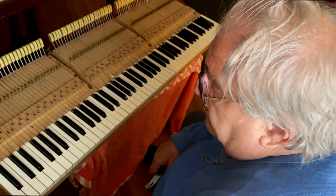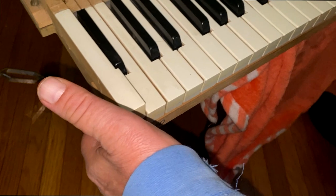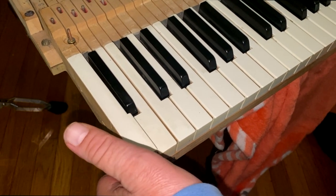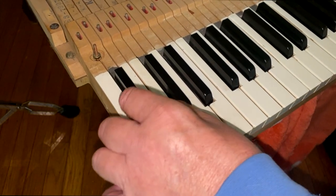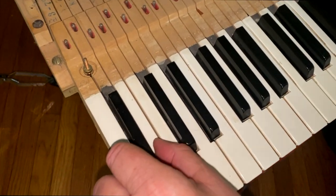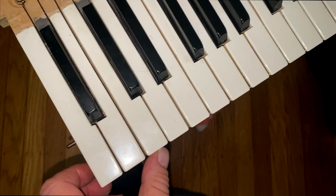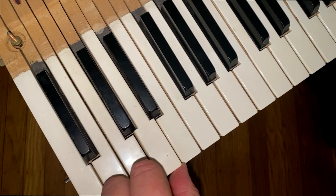Now to check to see whether the key bushings are right, you lift the key about an eighth of an inch above the balance rail and let go. If it drops all the way down in the front, you know the key bushings are right. Check the second one — that's all right. And you go all the way up and check and mark with chalk any ones that are hanging up.